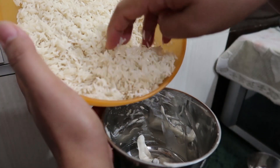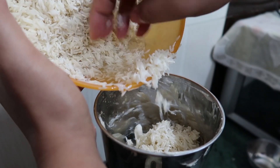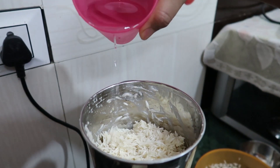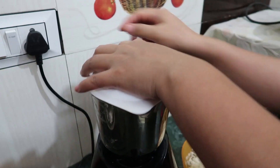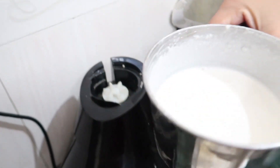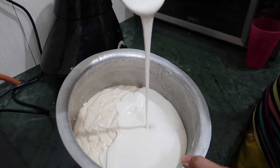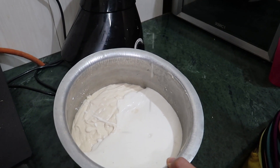Now we will grind the rice. Add a little bit of water. Okay guys, we are done with grinding. See — the rice color is a little bit white and the urad dal color is a little bit creamy, so you can see the difference.